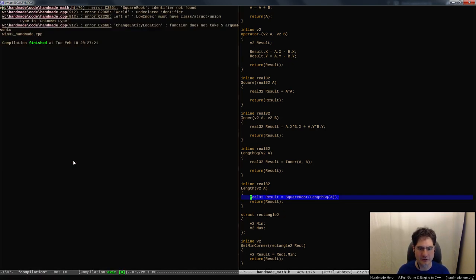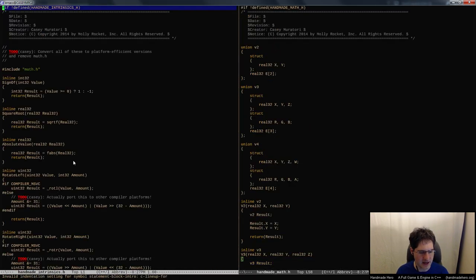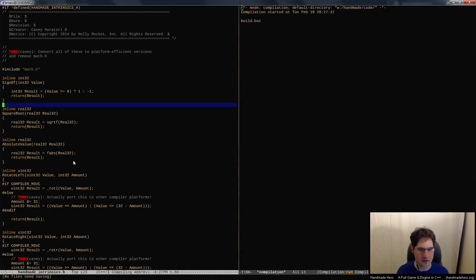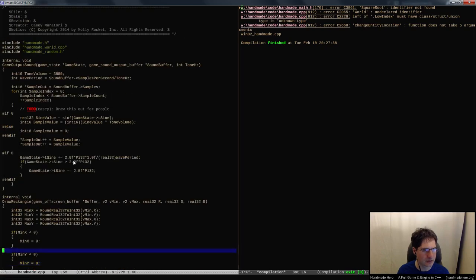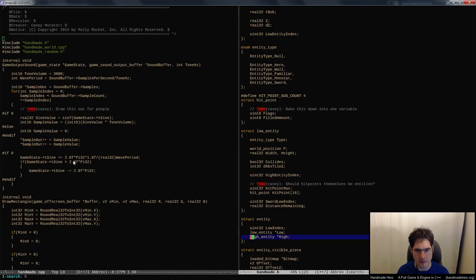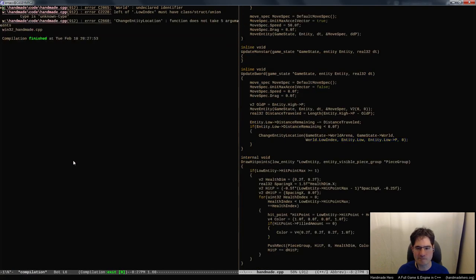We don't really have to worry about the square root failing. Of course, we've never actually defined our square root - we've never had to take a square root before. It's right there. Did I spell it wrong? Or is handmade math not included yet? Where are those intrinsics? Where is handmade math? Yeah, so that's our problem - the include needs to go like that. So we're basically done here, we're going to have to fix up the typos.